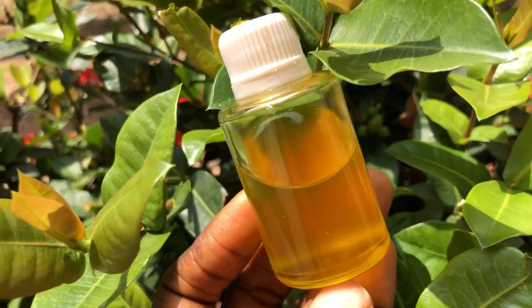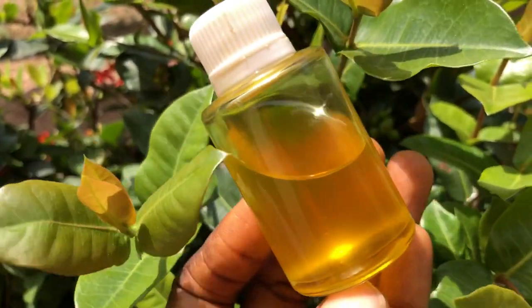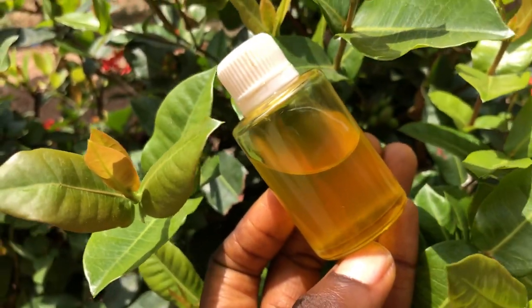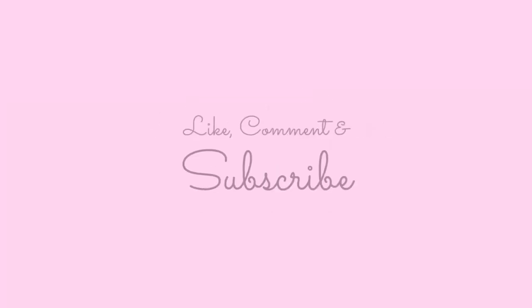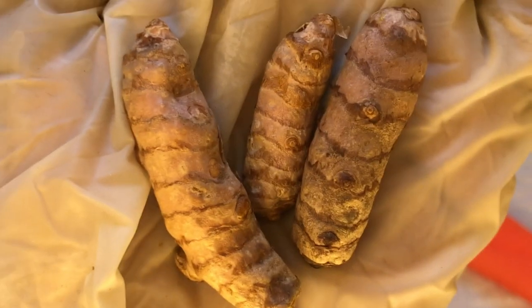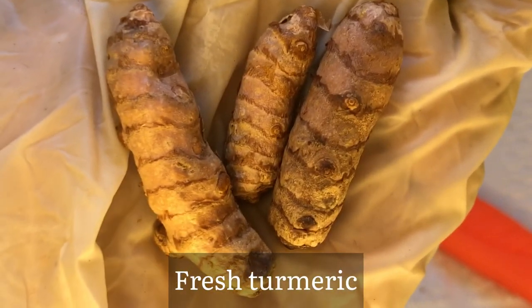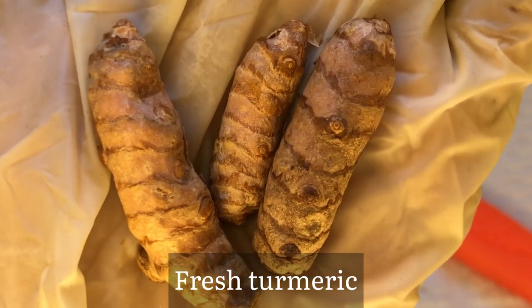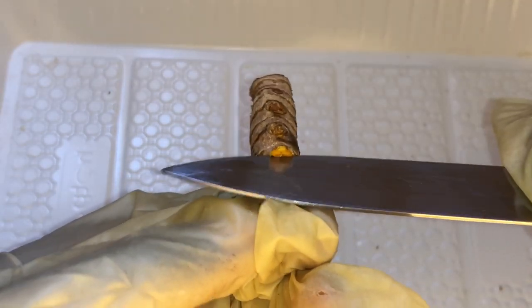Hello, beautiful people! In this video I'm going to be sharing with you how to make turmeric oil at home using fresh turmeric. To make our turmeric oil we're going to be needing fresh turmeric — I have washed and patted this dry. The first step is to peel the skin of the turmeric.